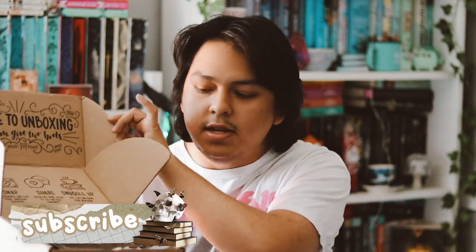Hey guys, welcome back to my YouTube channel! In this video I'll be unboxing my March OwlCrate. It feels good to actually receive a March box in the month of March, because everything with subscription boxes has been delayed lately, so it's nice to actually receive one on time.